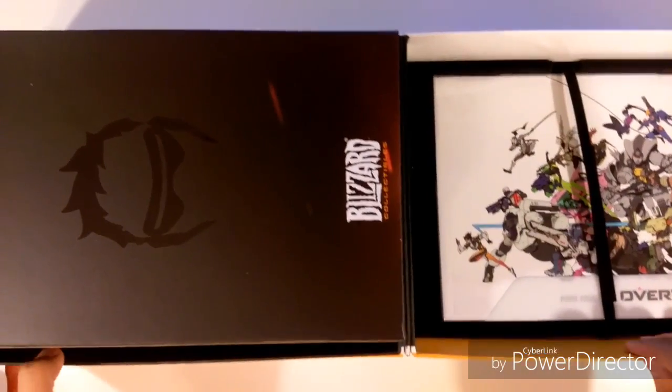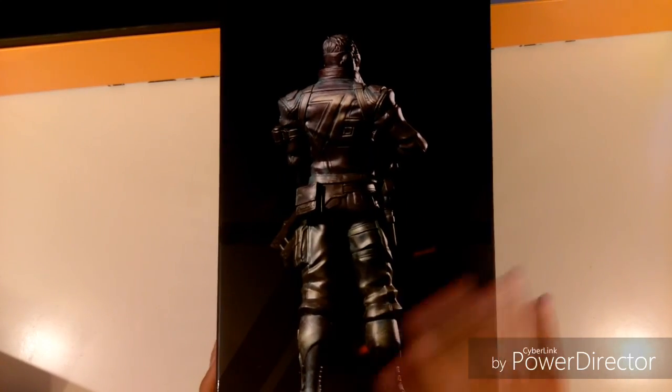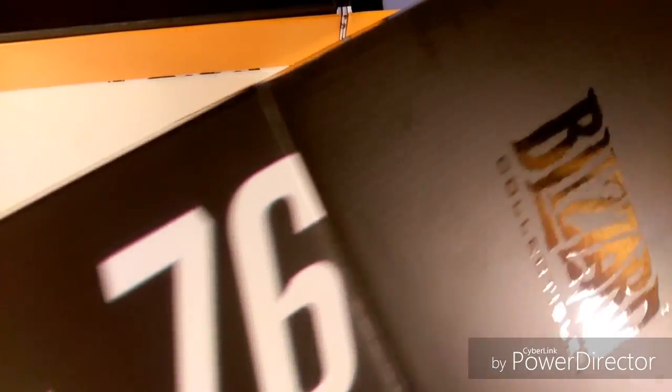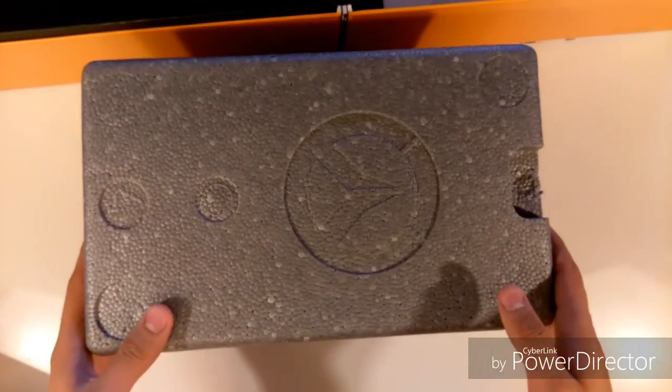Let me just open this carefully. So first off, here's Soldier 76 and the other stuff. We'll start with the Soldier 76 statue. Here's the statue box — you can see the front, the top, the side, which basically shows how he's going to look. It's like a giant foam box protecting the statue.